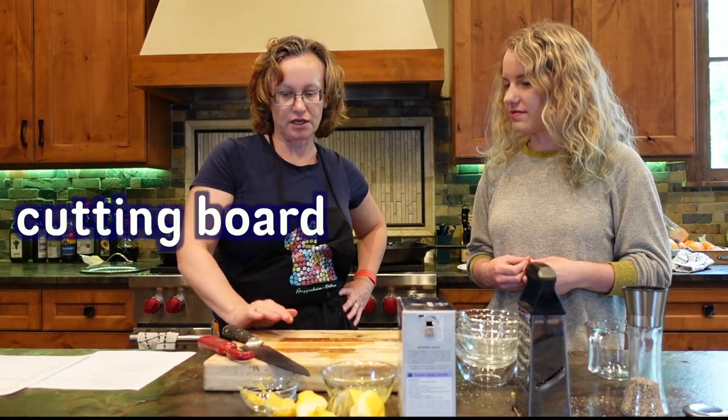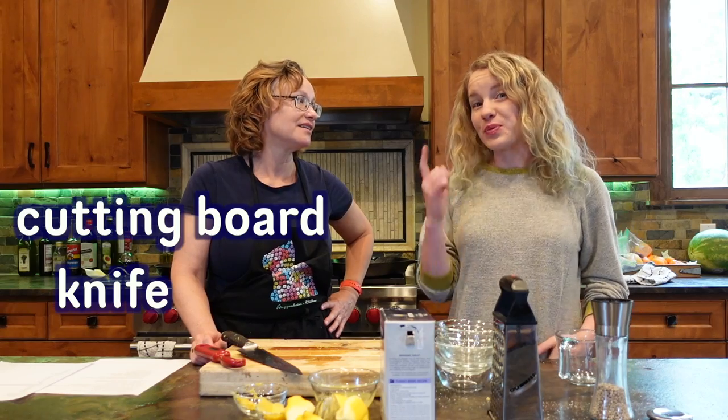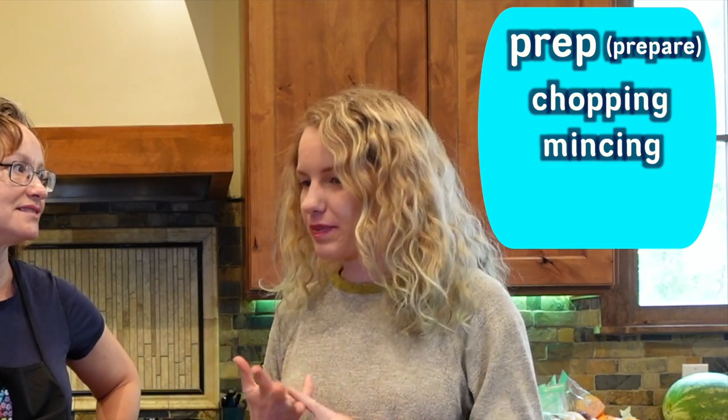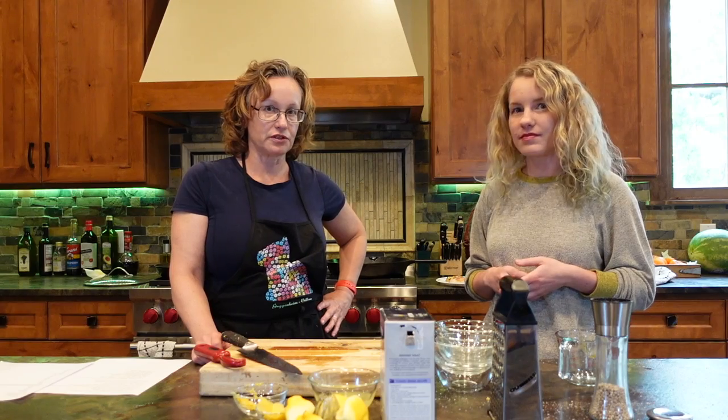So we're going to prep all of the vegetables, and we're going to use our cutting board and our knife, and we're going to slice and dice. So prep is used in cooking, and it means prepare. And prep work is stuff like chopping, mincing, peeling. So you're not actually cooking it yet, but you're prepping — preparing to cook.